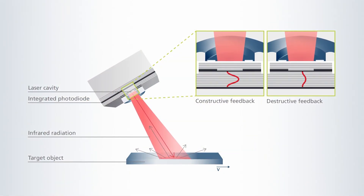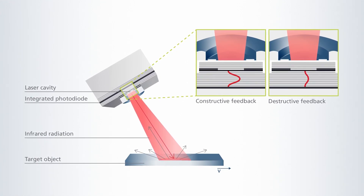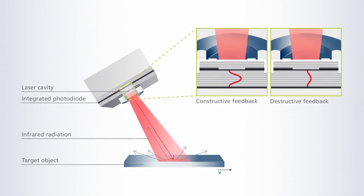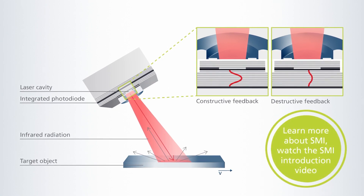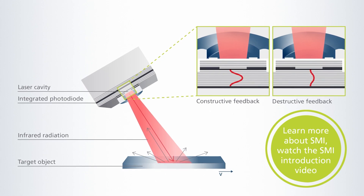This graphic is showing the principle of SMI. On the top you can see our VIP. First, the Vixel projects infrared light on a moving object. The object, whatever surface it has, backscatters the light and some of the reflected light interferes with the laser inside the Vixel. At object speed of 10 meters per second, this algorithm achieves a resolution of 4 micrometers and a measuring accuracy of 0.1 percent, even with demanding materials such as insulation wool.